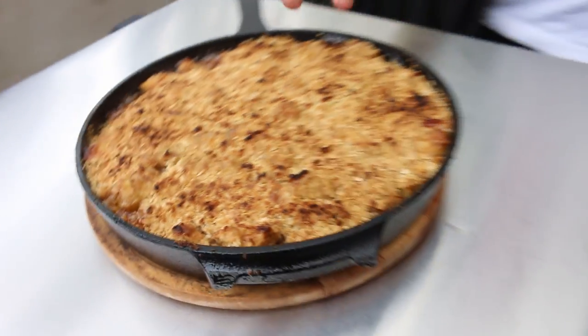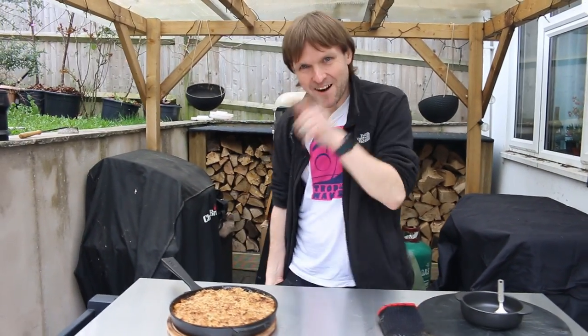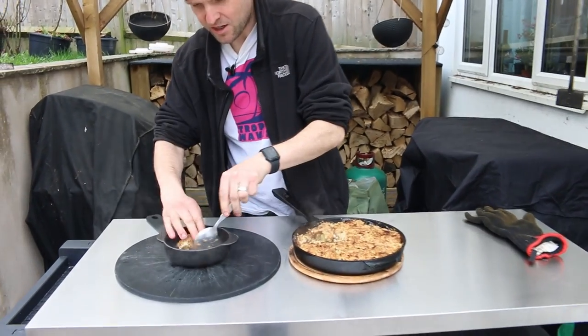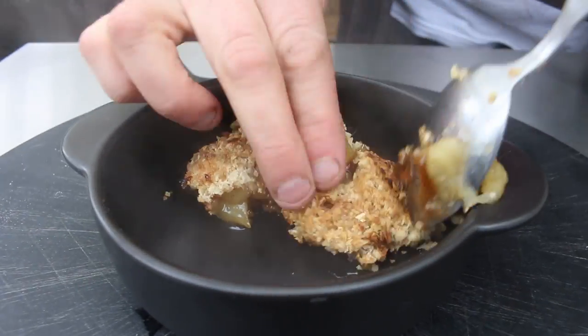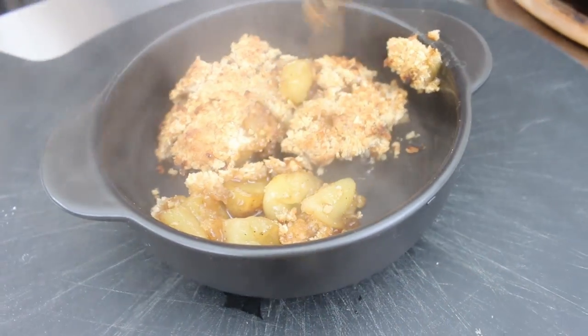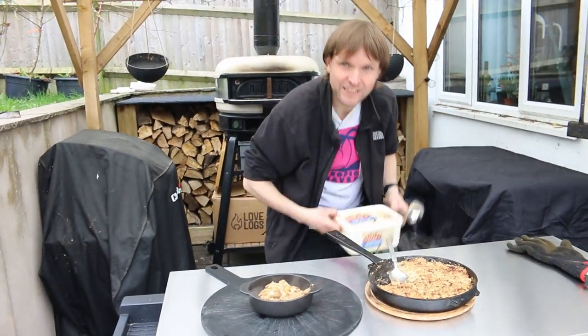It's wood-fired so you're never going to get that perfect uniform bake where it's all the same color, but it does look quite nice. We're going to try it. It's going to be nice and crumbly because I put oats in the crumble mix for a bit of extra crunch. As you can see, the apples have gone down but they're actually nicely cooked and caramelized. It looks gorgeous — we'll be having this for pudding later after dinner but we just thought we may as well give it a try.